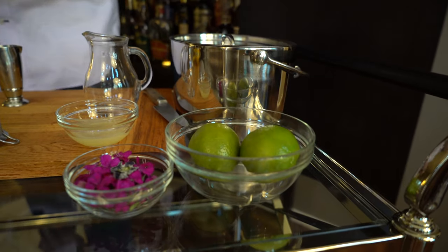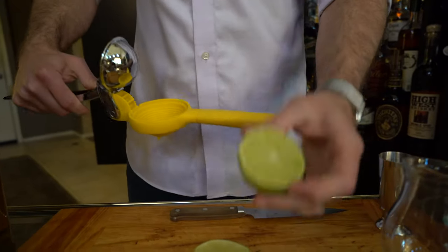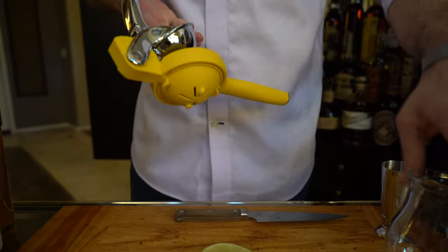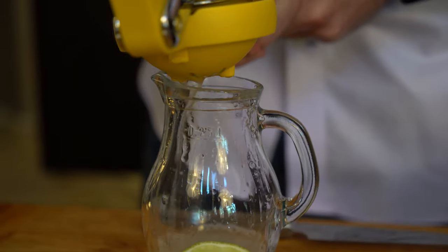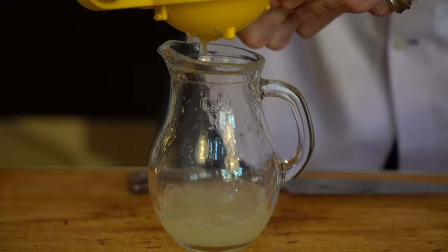We're going to take our knife and cut the lime lengthwise in half. Grab your juicer and place the lime down like so. Get a little juice carafe ready to capture all the juice. Take the other half and do the same thing. As a general rule of thumb, a lime will yield about one ounce of lime juice once squeezed, and that's exactly what we need for this cocktail.